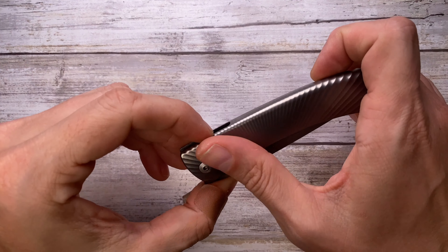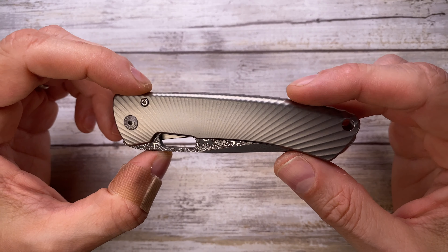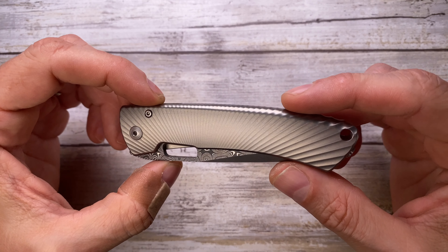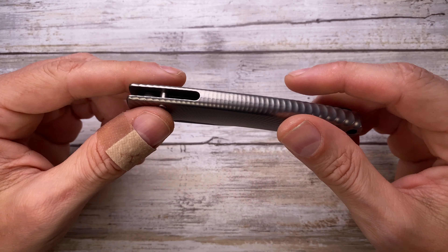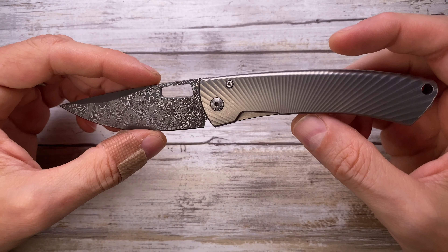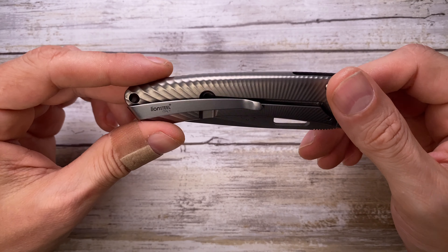Alright ladies and gentlemen, Fab's in the house and today I've got the Lion Steel Tispine here for a quick review. This is a pretty cool piece made in Italy. In this configuration it's going to be costing you around 350 US dollars — beautiful design.